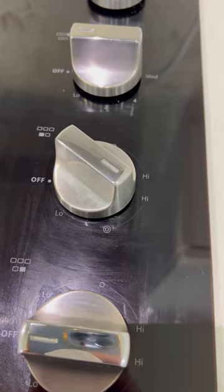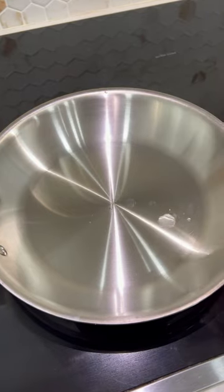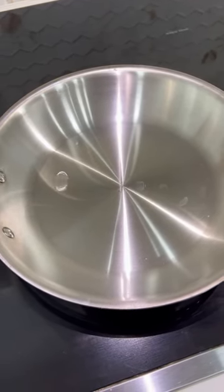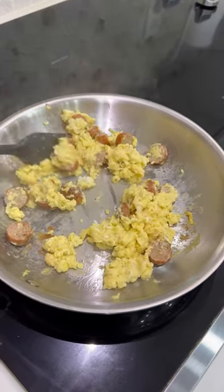Make your stainless steel pans non-stick by heating it on high for about five minutes, then check to see if it's ready by throwing a splash of water, and if it dances around like this, it's ready. Lower your heat and let it cool for a little, and now you have a non-stick stainless steel pan.